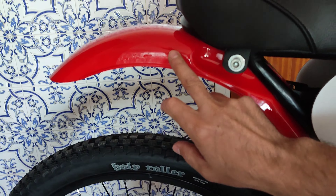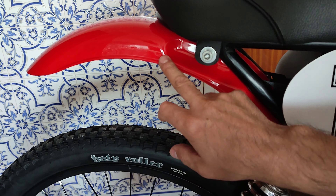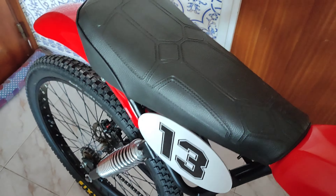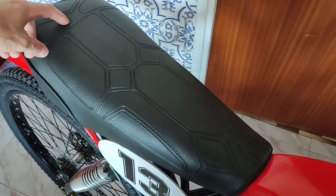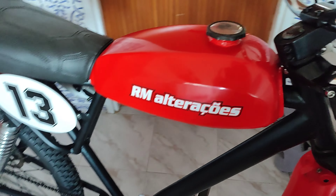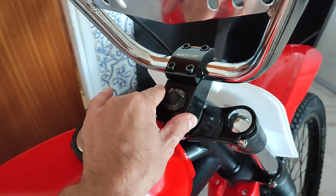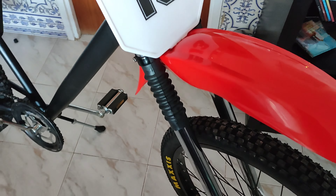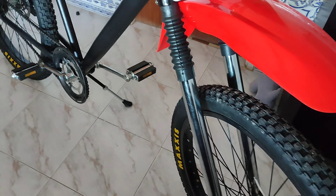O guarda-lamas de trás é de uma Mankey, mas também encomendei. O banco era de uma Confércio — eu cortei o banco a meio e encolhi mais o banco para podermos pedalar. Aqui tem o avanço novo. As bainhas da frente são umas bainhas de uma Shopper. Ela não tem amortecedor.